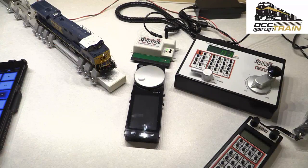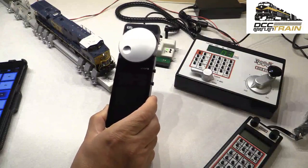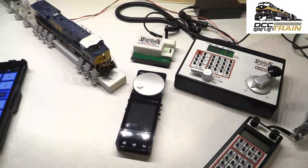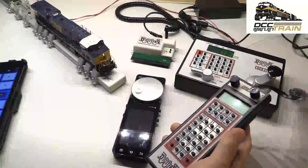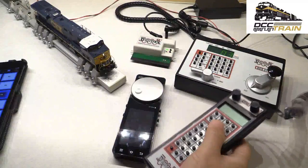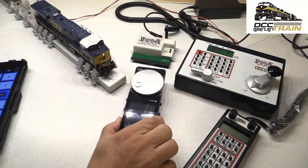I'm connecting Zephyr with LNWI — Local Net Wi-Fi Interface. It's basically a wireless server, pretty much. I think that's what they call it. Yes, it is — connecting to the ESU Mobile Control 2. The reason there may be a lot of questions is I'm thinking modelers are trying to replace or add the Ecos — sorry, Ecos Mobile Control — integrated into the system.